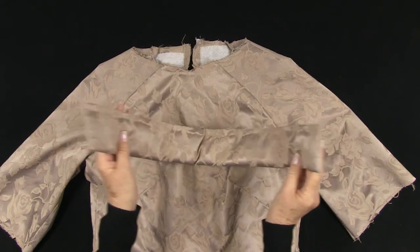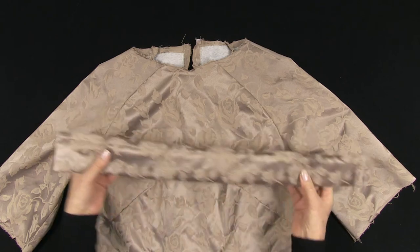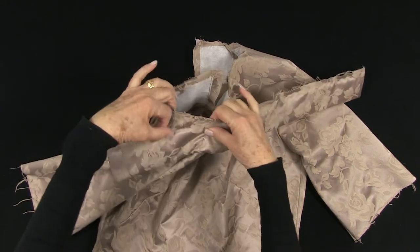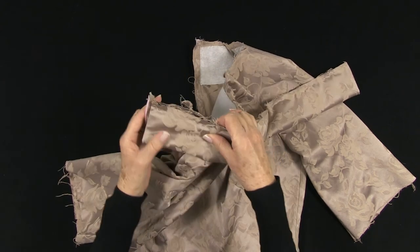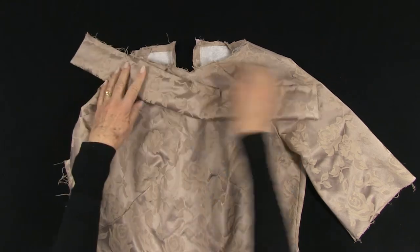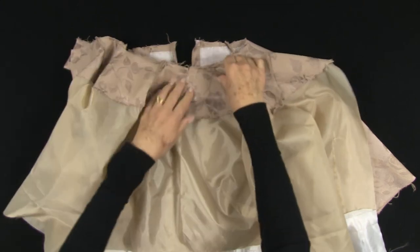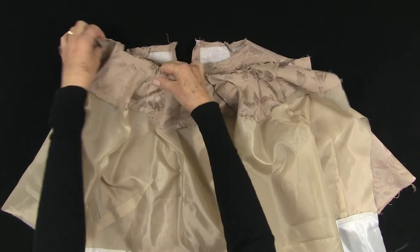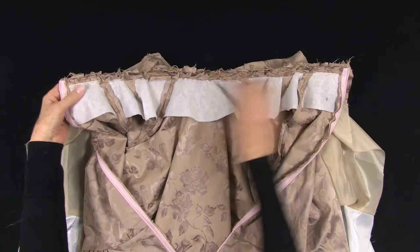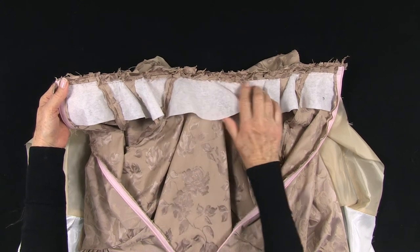Here is the collar turned through. I have machine basted along here to keep the edges together. Match to the neckline on the main garment. Next, snip into the neckline curve to help you. Turn the seam allowance in at the centre back, pin and baste in position. Then match the facing, pin and baste. The collar is sandwiched between the layers and this is now machined. Make sure you stitch from the garment side, not the facing side, so that you can be sure you are following the true neckline.